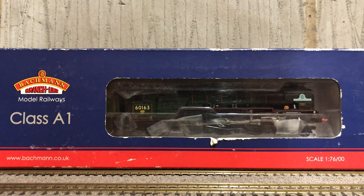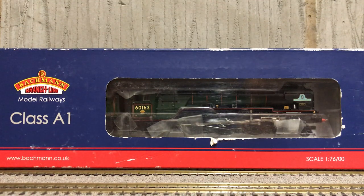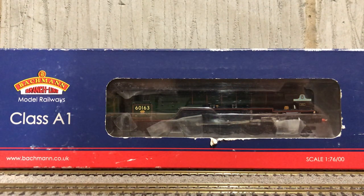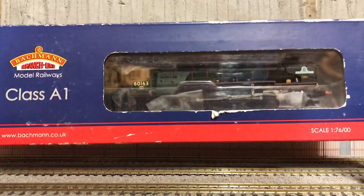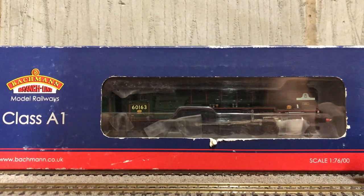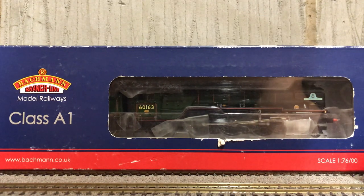Hello guys, this is Sierra on Railsputter. Welcome to my second model train review video on my channel. I'm in a different location to the last one — I'm at my friend's model railway as I'm around his for the weekend, so I thought I'd review one of my models.